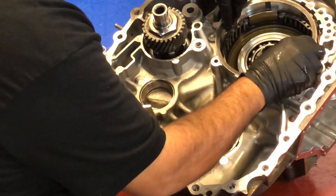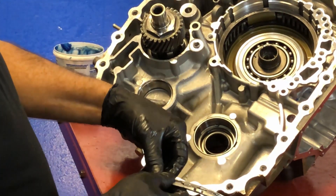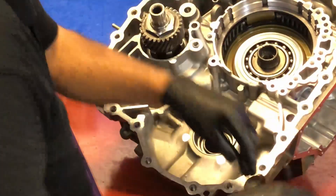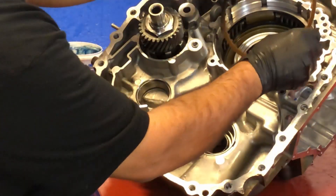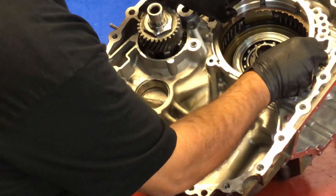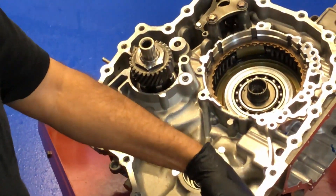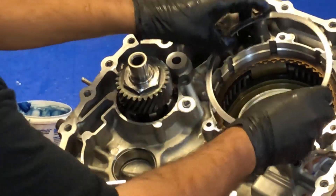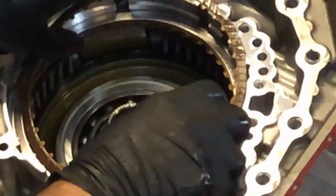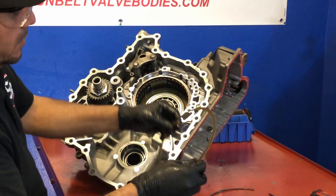Taper down on your first ring, on your first steel. Your next steel — there we go.